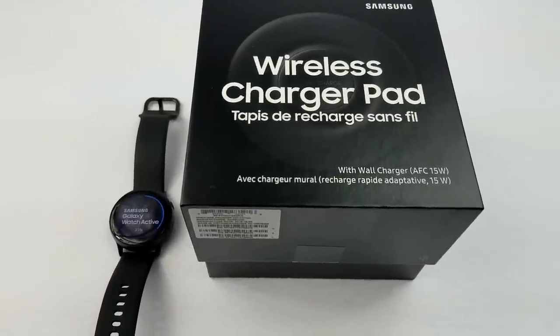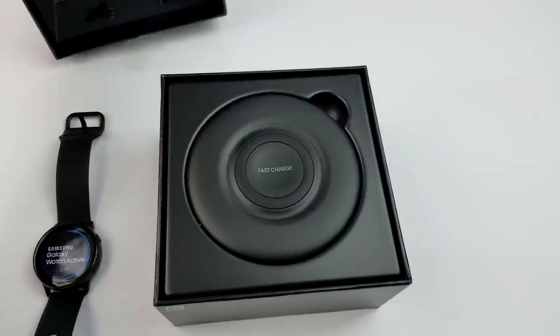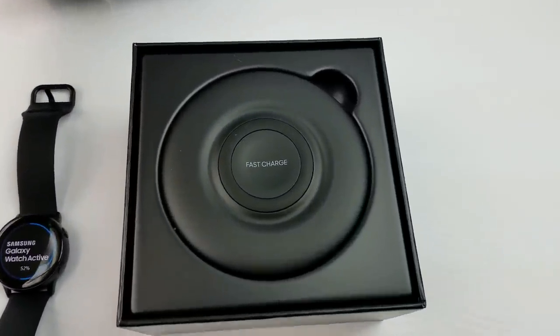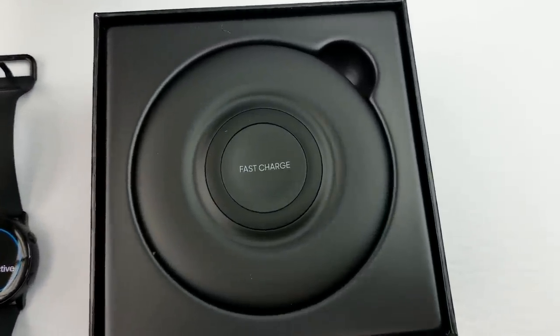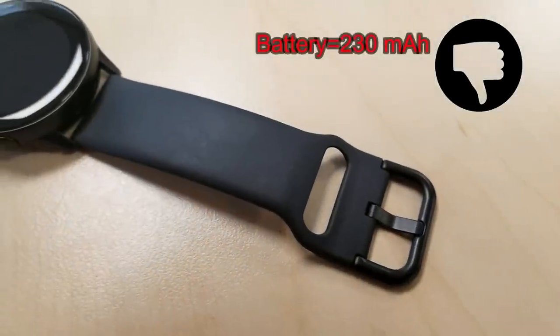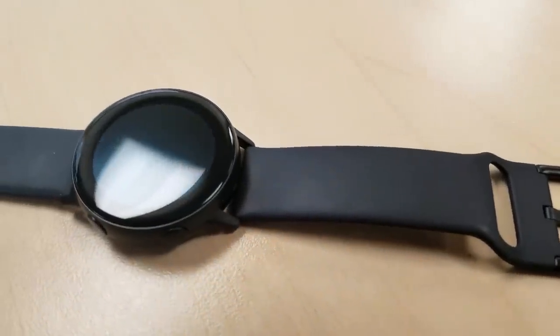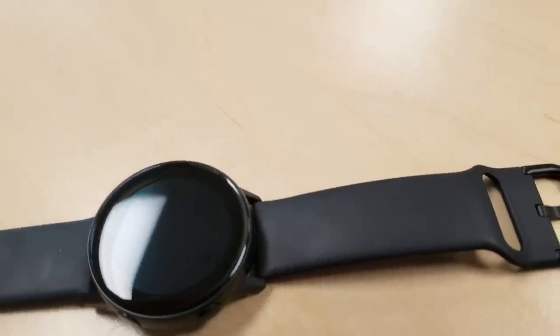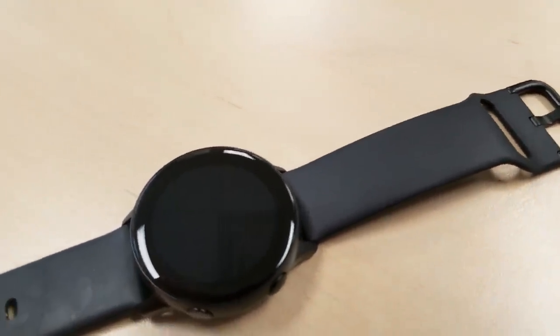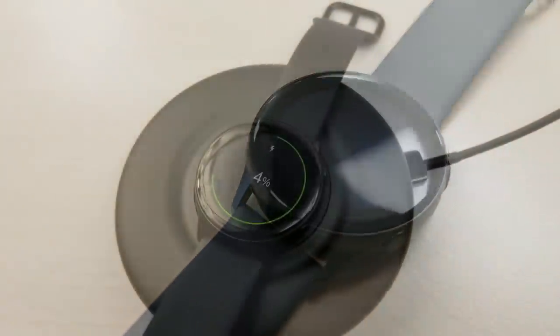So those are my positive takeaways for the device thus far. And here are a couple concerns or things that you should consider and weigh for yourself. First, the battery is small — it's actually considerably smaller than any of the other smartwatches in Samsung's collection. I charged this to 100% last night, and by the time I'm posting this video, almost 24 hours later, I'm down to less than half battery life. Again, this is with fairly light use, and I've only been using one of their preloaded watch faces.